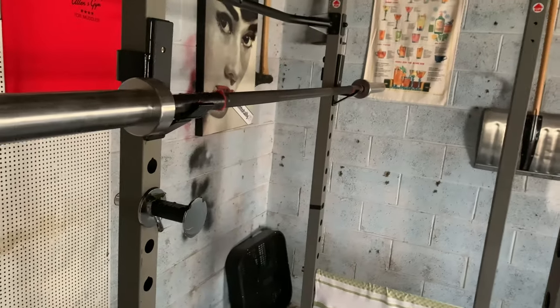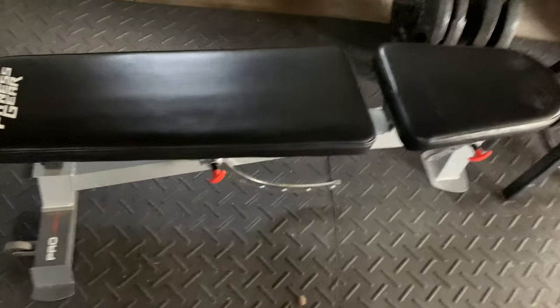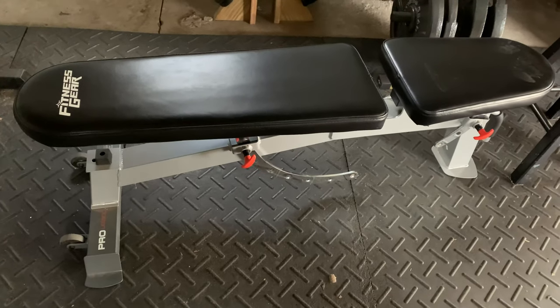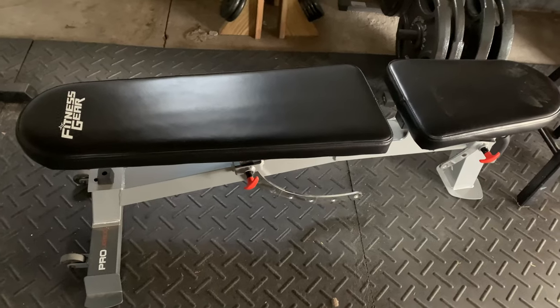It's got a black Cerakote finish — it's really nice. The bench also came from Dick's Sporting Goods; it was just a basic adjustable bench that they sell. I forget how much it was, I want to say around the $100 to $150 mark.